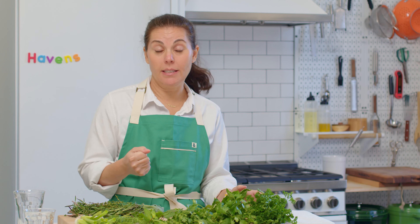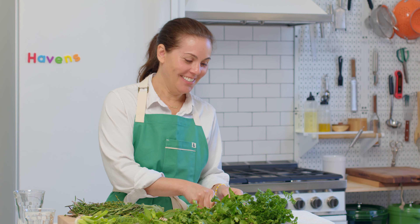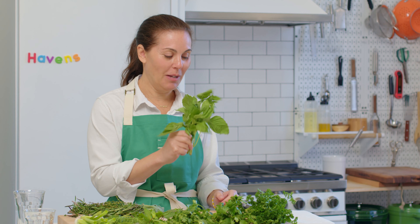Keep basil on your countertop until you're ready to use it. You'll see basil in a lot of summer dishes — it's the basis of pesto and really beautiful with tomato. A little tidbit: what grows together tends to go together. We have a beautiful recipe for roasted romesco chicken over burst tomatoes with basil, and the link to that recipe will be below.